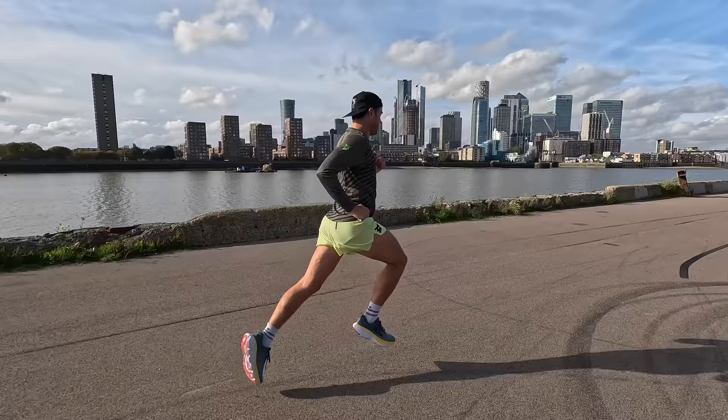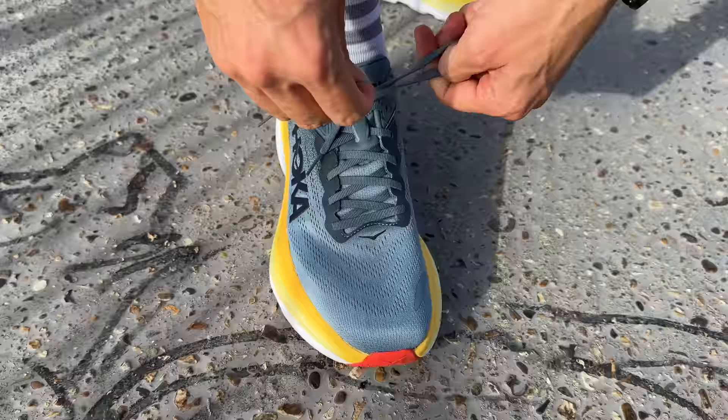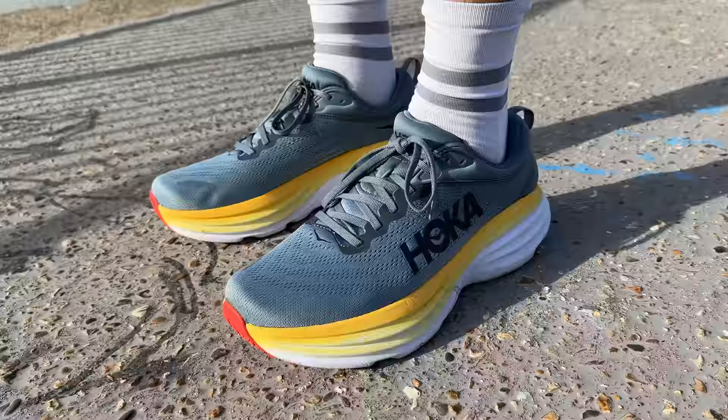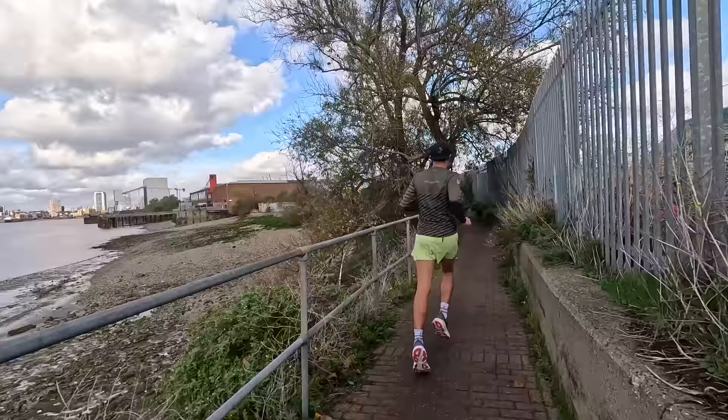You can get some big miles done while looking after your body sensibly. In terms of my likes: it's pretty responsive given just how soft and cushy it is, and it is super comfortable. The lockdown is really nice - no issues with any blisters or hot spots.